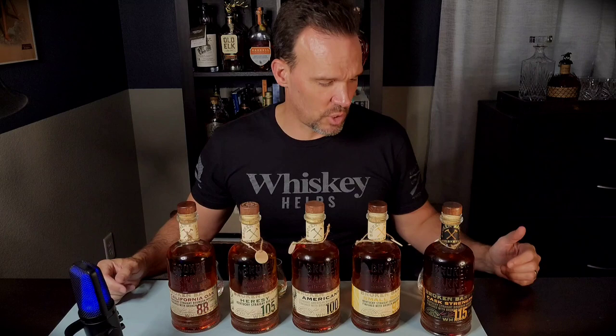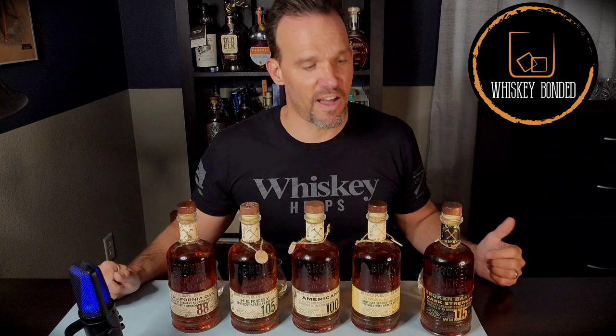What experience do you have with Broken Barrel? Have you checked this out? They do have a tasting room in LA — if anyone down there has tried it, please comment and let me know what you think. I know they do special offerings and barrel picks as well; I'd be curious to get my hands on one of those. Thank you to Seth for sending these out — this has been a really great experience. I'm Conrad, this is Whiskey Bonded. Come back and check out the shorts for more specific information on each of the five bottles, and go ahead and comment, like, and subscribe. Cheers.